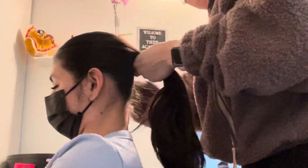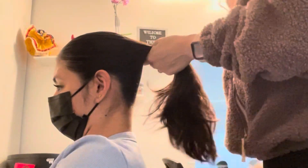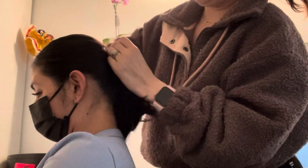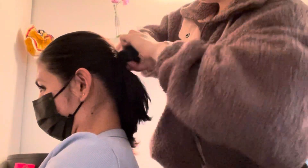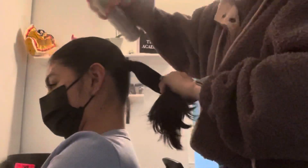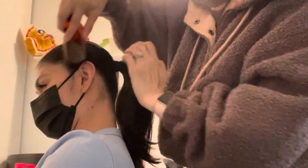We are now gonna start making the mid ponytail. We normally brush our hair in a low bun but in this case it's gonna be a mid bun, especially if we're wearing a hair piece that has a braid that goes around the bun. I'm using tons and tons of hairspray because the hairspray is gonna cause the hair comb to stick and not move around.